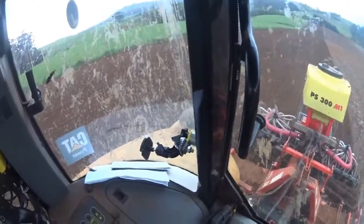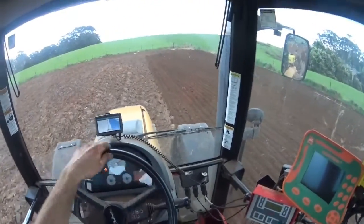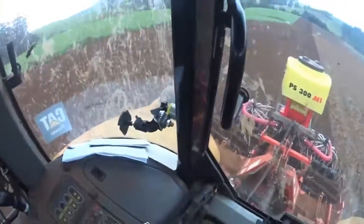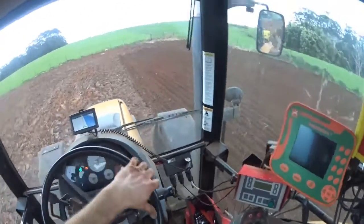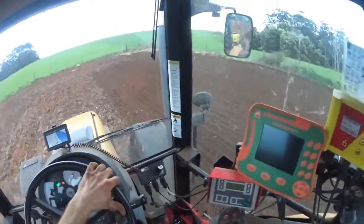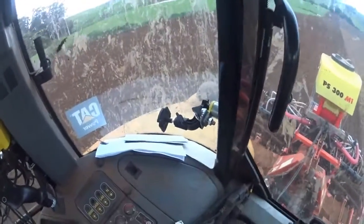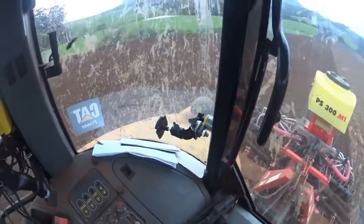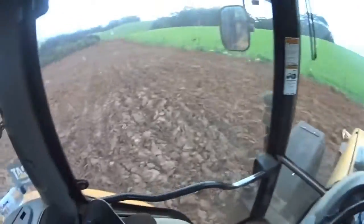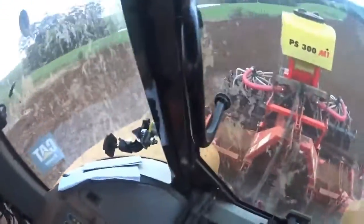Despite that, it's working quite well. It's too wet — I'd rather it be a bit drier — but the same deal: we're going to get 5-10mm tomorrow, a couple of nice days, and another 10-20mm on Friday/Saturday. So it's now or never basically. I don't want to wait another couple of weeks because it's already late enough as it is.